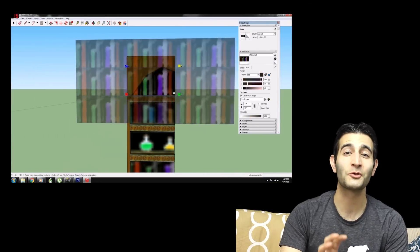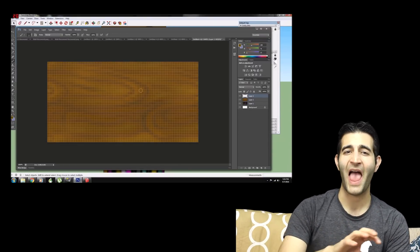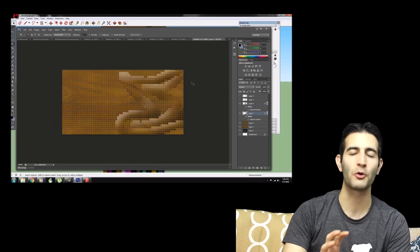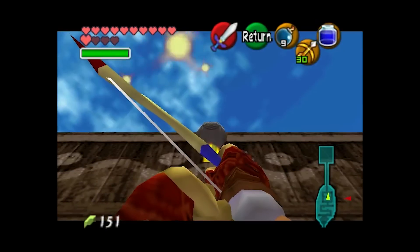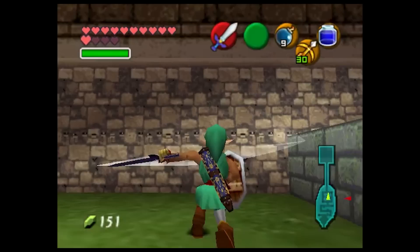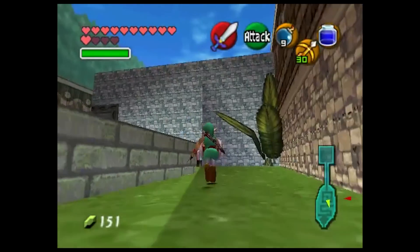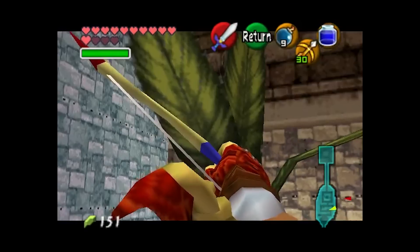Everything else you see is hand-drawn — all of the textures, the models, everything is original. Just tediously labored over, and you can really tell. I mean, this is beautiful. I am in love with the color palette here. It's almost pastel. It really does look like a marriage between the N64 titles and Link's Awakening for the Game Boy Color.